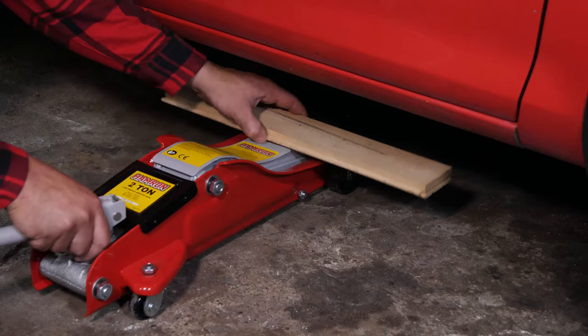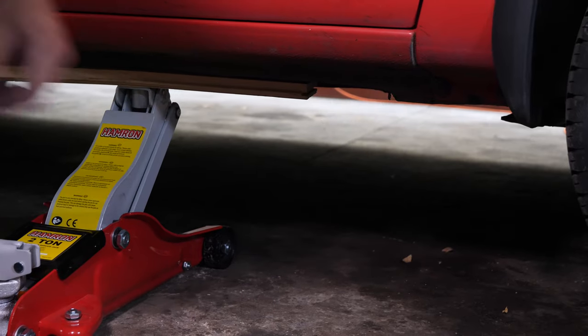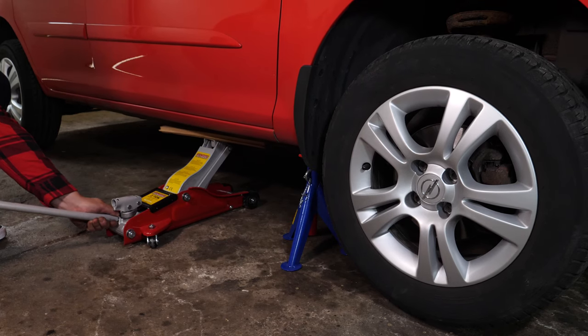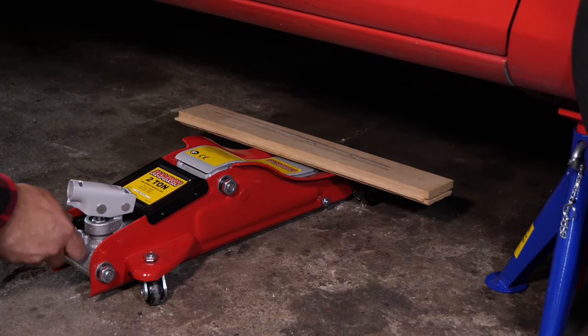In order to drain your vehicle you must first lift the front section of your car — this will enable you to access the drain nut. Lift the front of your vehicle and put it on two axle stands. We strongly suggest watching the tutorial on raising your vehicle safely before carrying out this step.